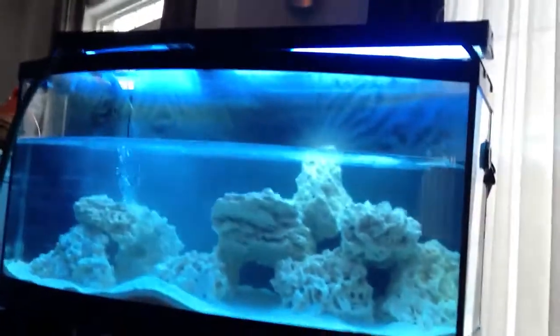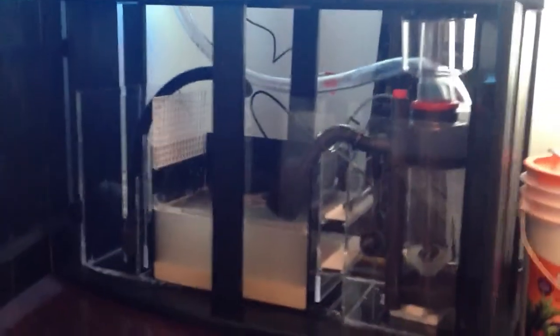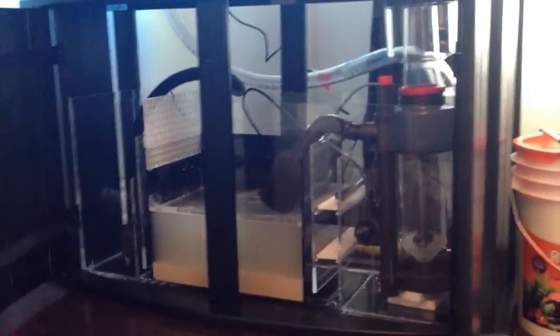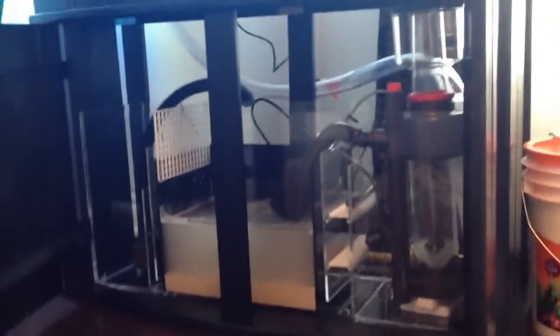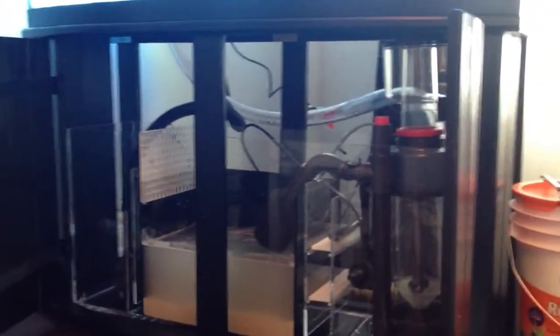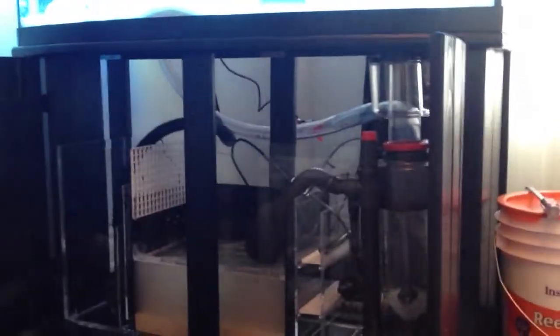So this is your basic setup for all you guys who want to set up reef tanks: your tank, lighting, protein skimmer, and a sump if you want. I say stay away from canister filters. The reason is canister filters collect so much junk — let's say you go on vacation for about one or two weeks, that canister collects so many nitrates and phosphates. Once it reaches its max load, it's going to shoot everything back inside your tank, which is a bad thing — when you come back, you're going to have green algae all over your tank.